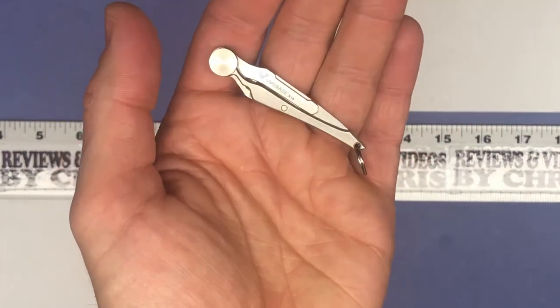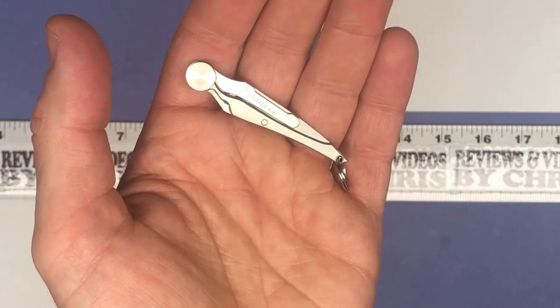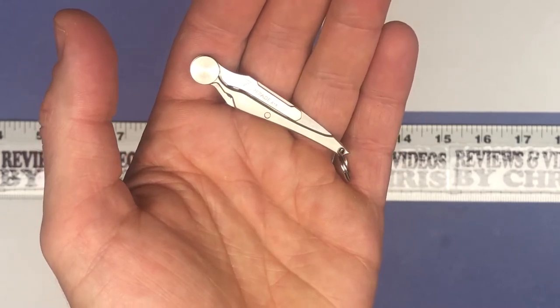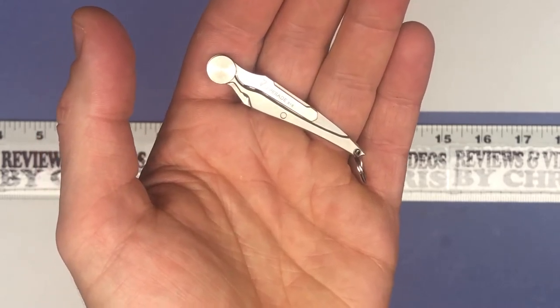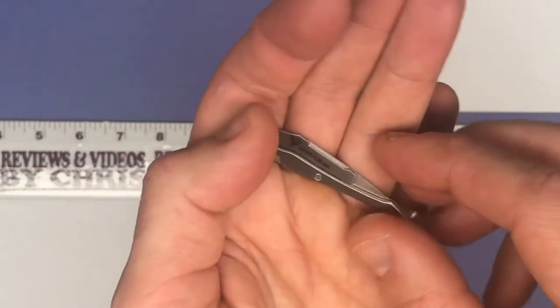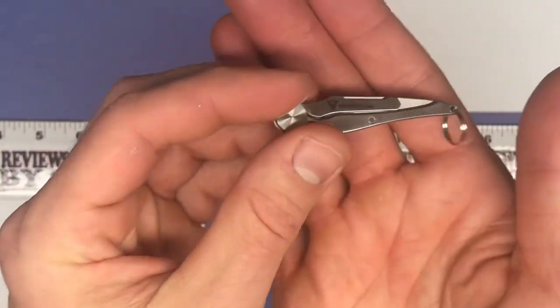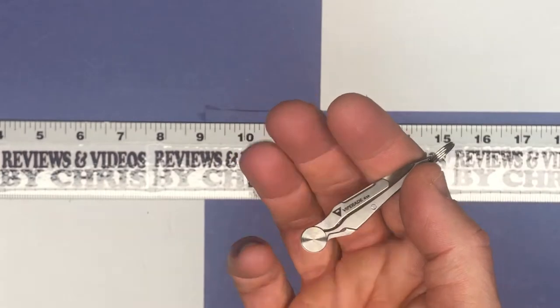It's really great as a survival tool and an everyday tool — in a tactical situation or a camping situation — just lots of different applications. Again, the brand is Viperade and this is the K18 5g ultralight.